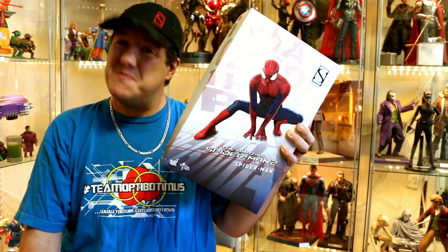Hey guys, thanks for tuning in. This is OptiBottomist coming at you with another video review. Today we're going to be taking a look at the new Hot Toys Amazing Spider-Man 2 Spider-Man.